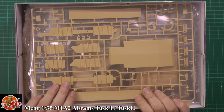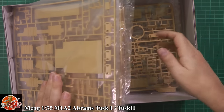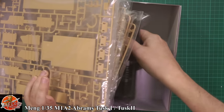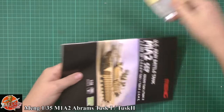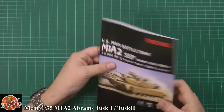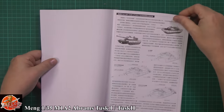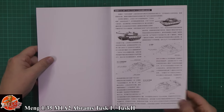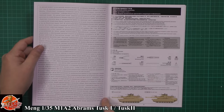But as you can see, absolutely stuffed full of plastic. And when we say stuffed, we mean absolutely stuffed. This is really thick. So we've got the usual manual, a little bit about the Abrams and its upgrades over the years. Usual type of things — different languages, different versions.